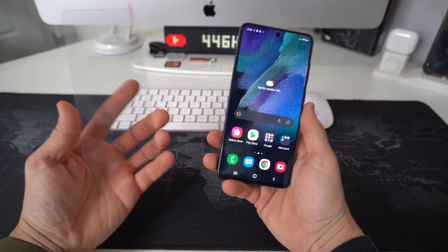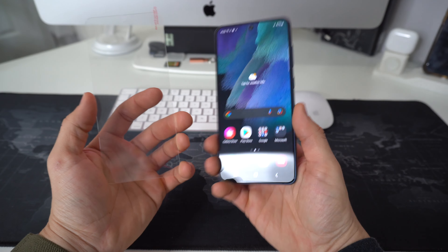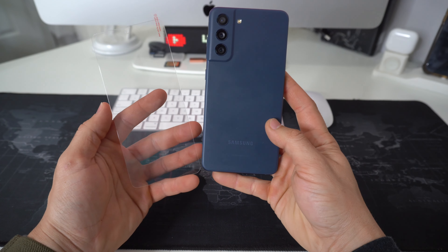Hey there, what's up everyone. In this video I'm going to show you how to easily install a tempered glass screen protector on your Samsung Galaxy S21 FE.